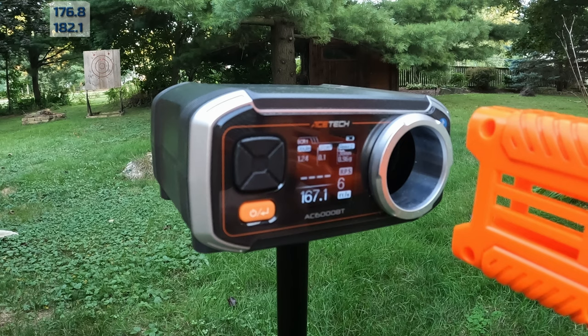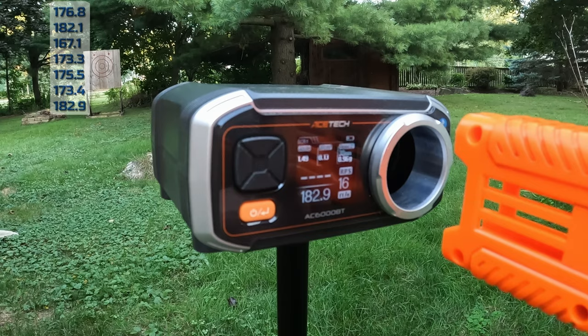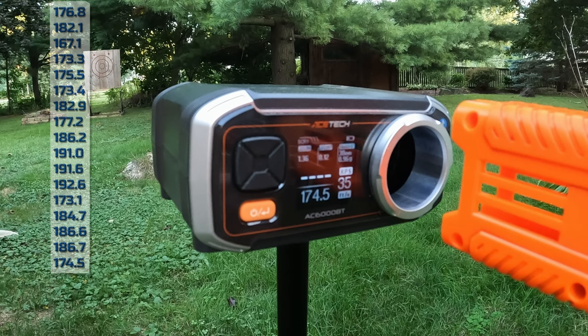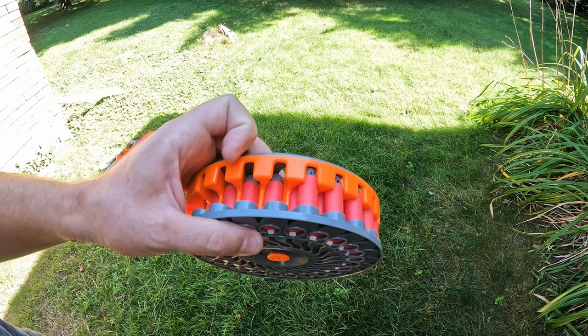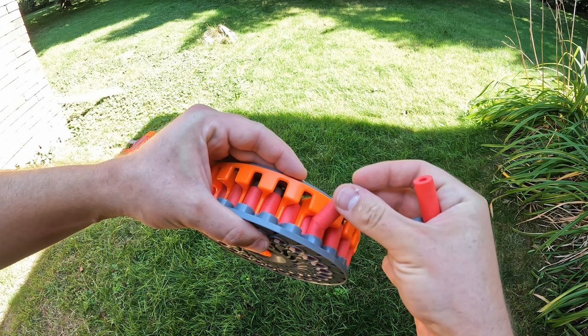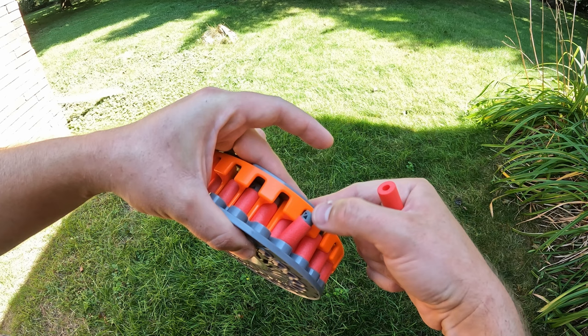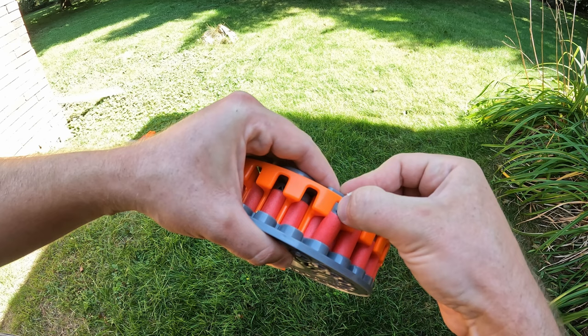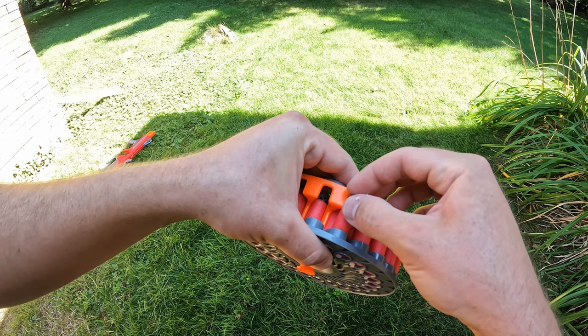It's pretty good. Now, the way that Dart Zone wants you to put the darts in on the upper row to avoid damaging them is: put the back in, make sure you push it in as far as you can, and then with your finger just on the rubber part, squeeze it through. Once you've done enough and kind of get used to it, you should be able to pop them in without too much flex. You can see I'm not bending it hardly at all — it's in all the way, and then boop.